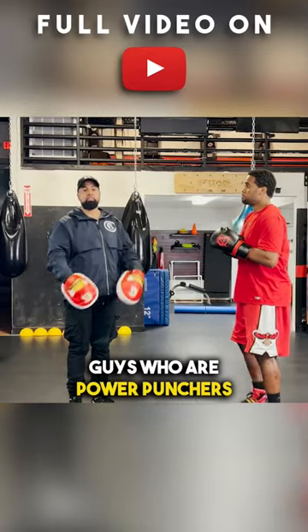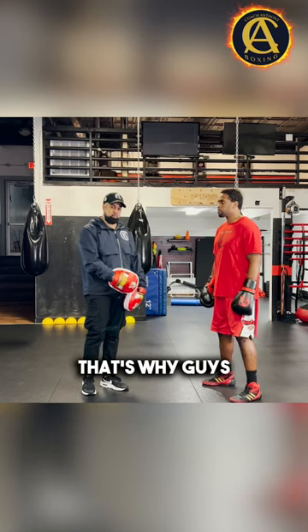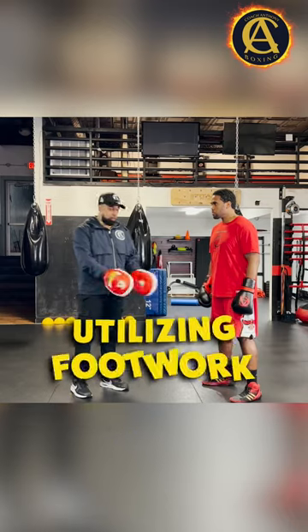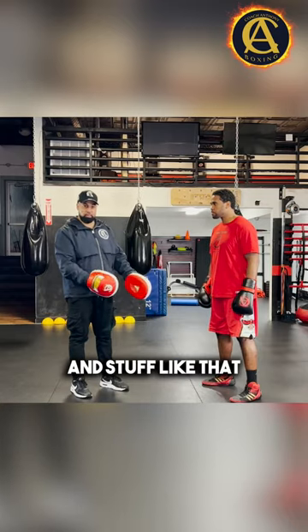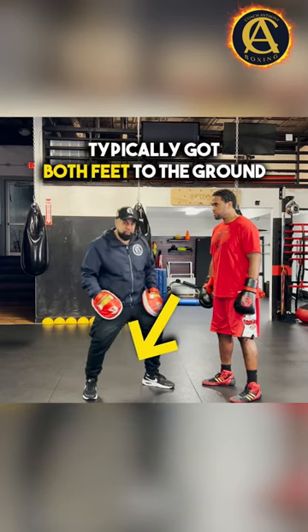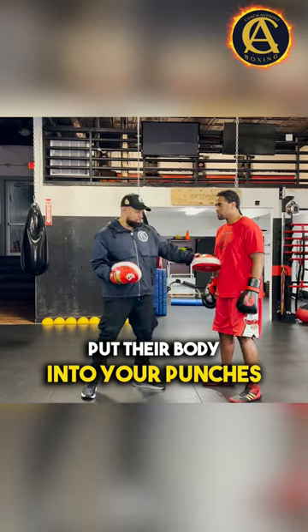Remember this: guys who are power punchers typically need to be set. Their feet need to be set to the ground. That's why guys who are typically known for being fast are usually utilizing footwork and lateral movement and stuff like that. And guys who are known for being powerful typically got both feet to the ground and they're looking to really twist and put their body into their punches.